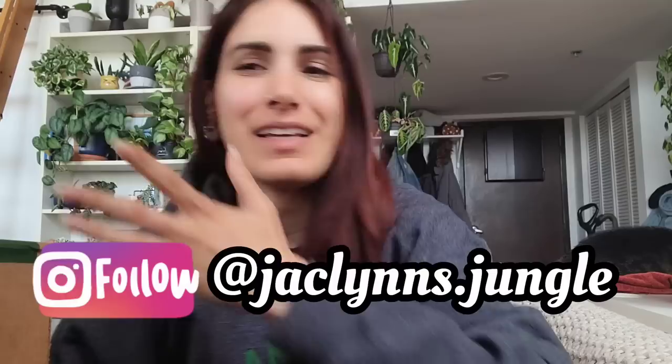Hey plant fam, welcome back to my channel! If you are new here, my name is Jacqueline — this is part of my jungle. If you're not new here, thank you for coming back. This is just real life, so today I have a casual vlog for you guys. I want to show you some updates on a bunch of my plants. I rearranged a lot of stuff in the bedroom, so I want to show you that really quickly, but first...